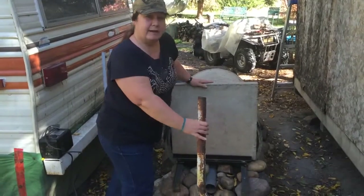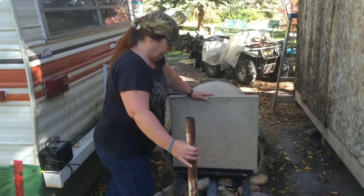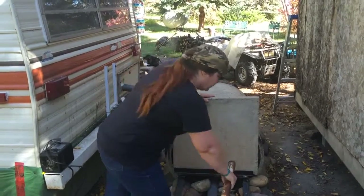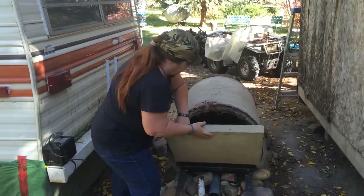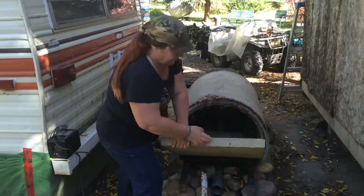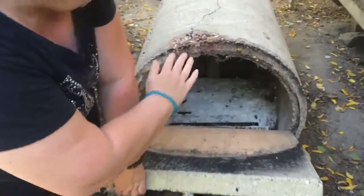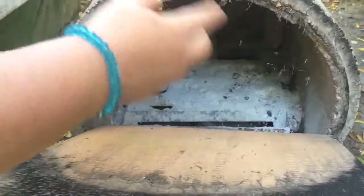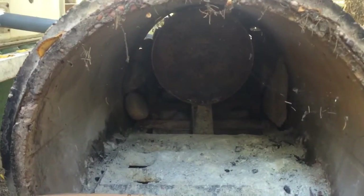Old pipe — really everything is recycled. I don't think there's anything brand new actually. We used this as the door. And if you look in here, we made a grate and there's a pipe underneath. We put our wood on the grate, which causes the fire to heat up the barrel inside.